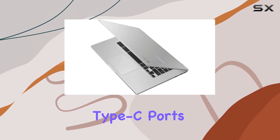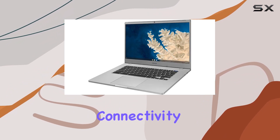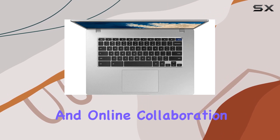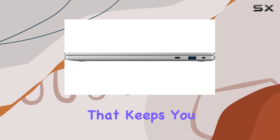Gen 1 Type-A and Type-C ports, Wi-Fi 5, and Bluetooth 4.0 connectivity. Plus, the built-in webcam ensures seamless video conferencing and online collaboration. And let's not forget about the impressive battery life that keeps you powered up throughout the day.